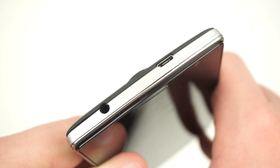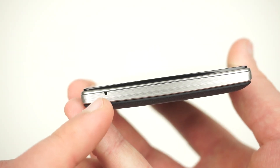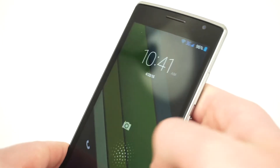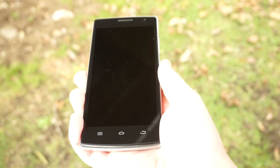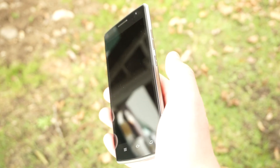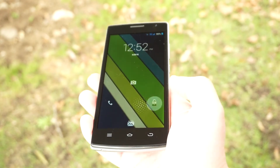The headphone jack is on the top left of the device, while the micro USB port is on the top right. The device's only microphone is on the bottom left, and the power and volume keys are on the right side. Both buttons have great tactile feedback, but the power button seems to be a bit low, even for one-handed use. It also has the same issue as the THL 2015, where the power button takes a couple of seconds to respond — this is incredibly frustrating, especially when you need to quickly unlock your phone.